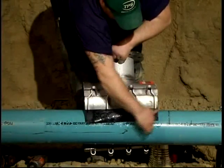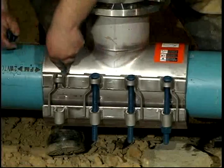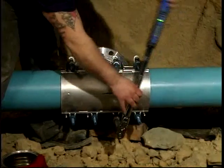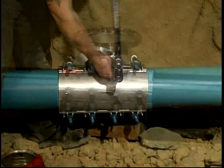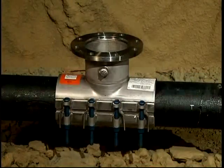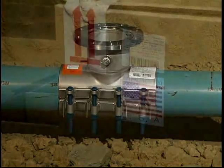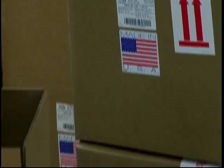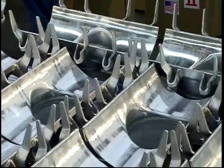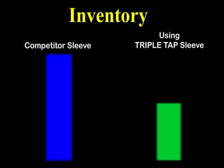No other tapping sleeve offers the number of distinct advantages to reduce inventory and labor costs like the Triple Tap can. We invite you to check out this unmatched package of features. This unique tapping sleeve accommodates — but is not limited to — the size-on-size tapping of polyethylene, steel, ductile, PVC, and asbestos cement pipes with usually one sleeve in a given diameter range, thus eliminating the need for extra on-hand sizes to meet all market requirements for hot tapping water and sewer pipes. And that's huge! This means a reduction of tapping sleeve inventory by up to one-half, and that adds up to a sizable savings.